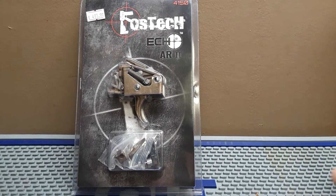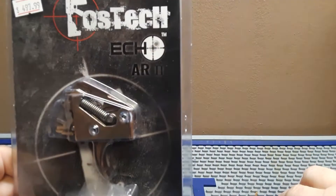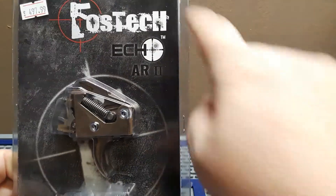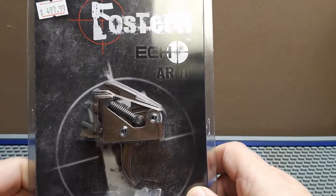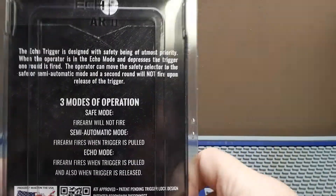Welcome back to our 'Attacking Daughters' — it's Trigger Time Thursday. Today's trigger we're going to talk about is the Fostech AR2 echo trigger, the 4150. This is kind of like your echo tech trigger.